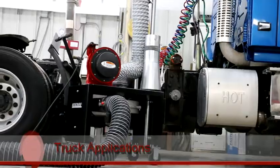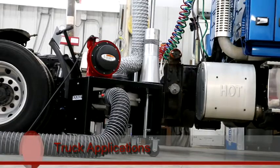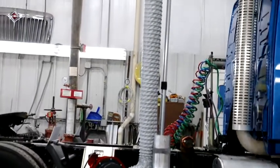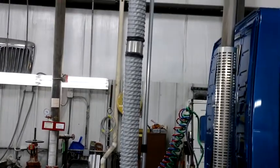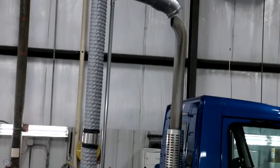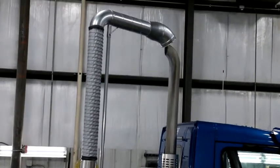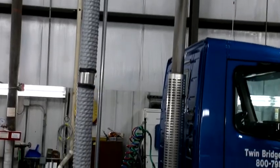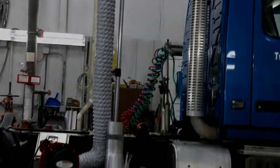For truck applications, the main vertical stack features a 45-degree end with an 8-inch opening. This configuration allows for use with straight, taper-cut, turnout, and rain-capped vertical stacks. For bus applications or vehicles with a horizontal exhaust pipe, the Eliminator features a straight end with an 8-inch mouth.